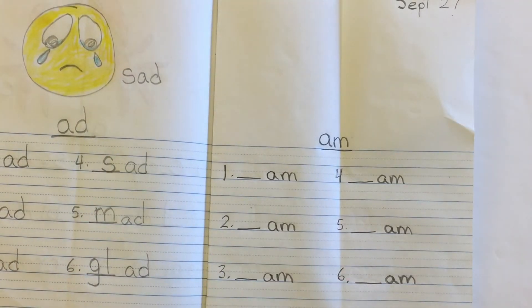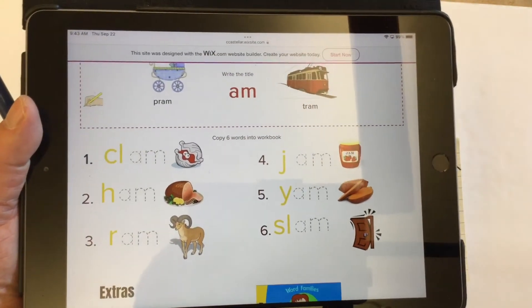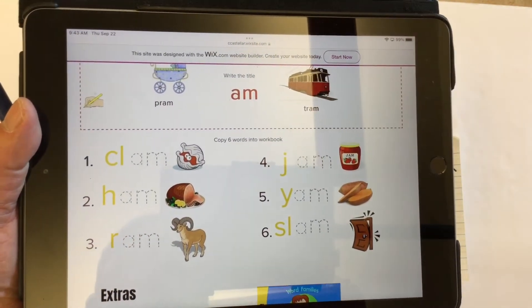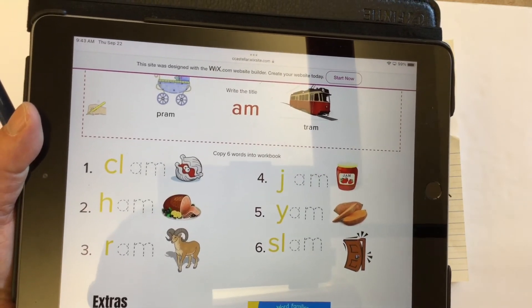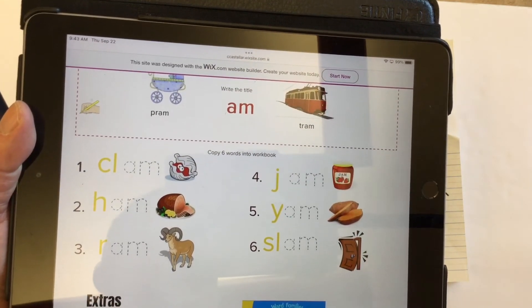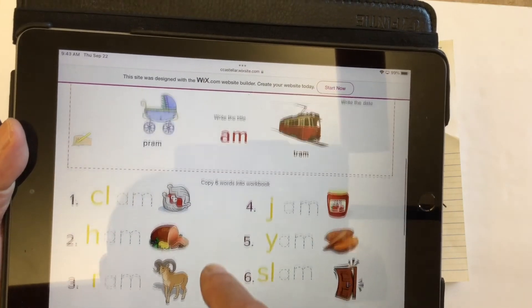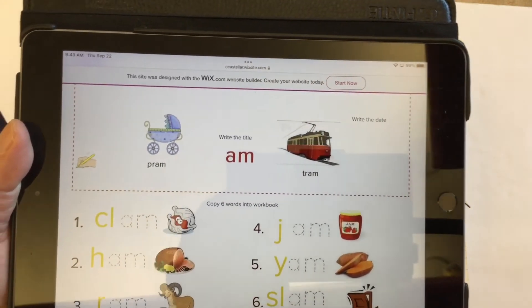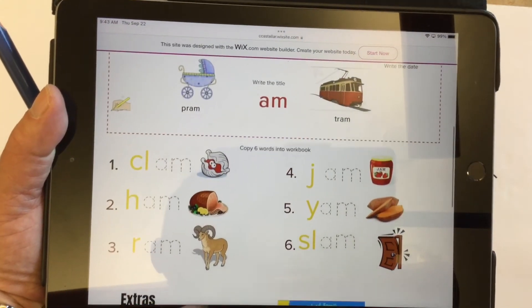Let's take a look at our list for today's words. On our list we have words like clam, ham, ram, jam, yam, and what you shouldn't do with the door — slam. It's also another name for a baby carriage — a pram — or a small train — a tram. But we need to copy our words one to six here, so let's put that next to our book and fill in our missing letters.